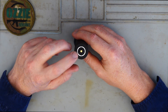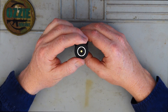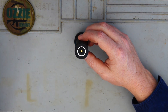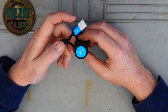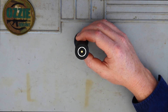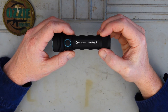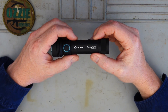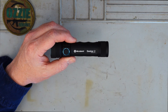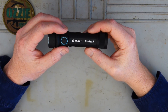On the rear, you've got the magnetic charging cable connection. It's very straightforward - you just put the magnetic piece on the back and the magnet just centers it. It doesn't take too long to charge up. I put it on a full charge as soon as I got this and it charged up in roughly about three hours.